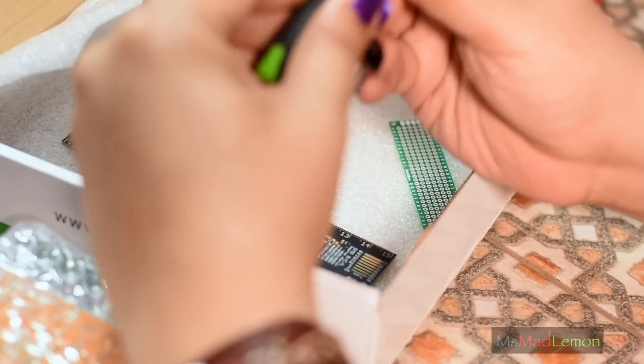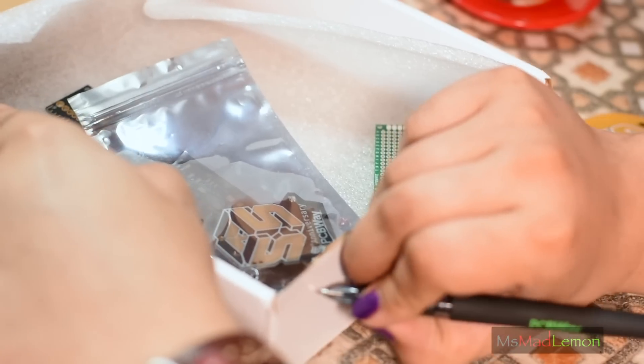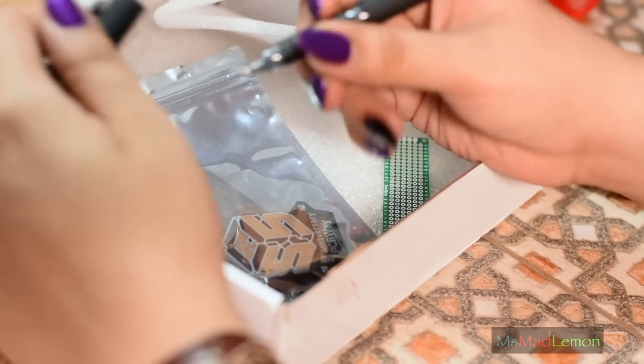Okay, there's a pen here. It's quite a nice pen actually — it's a pretty good pen, it's got a nice grip and feel to it.